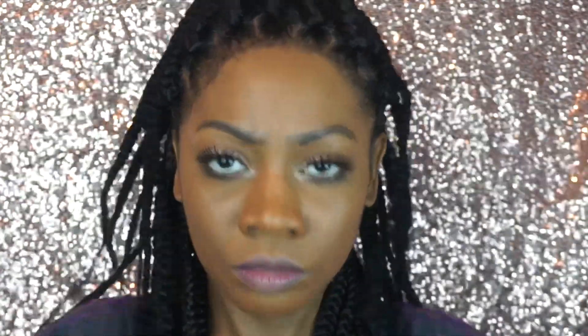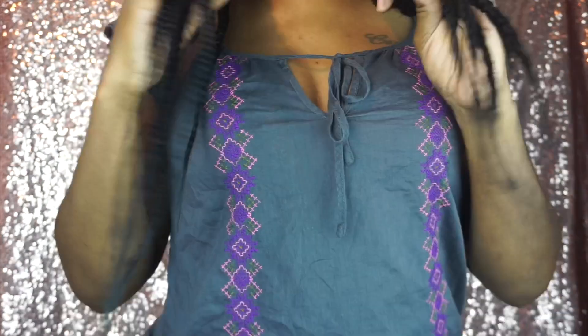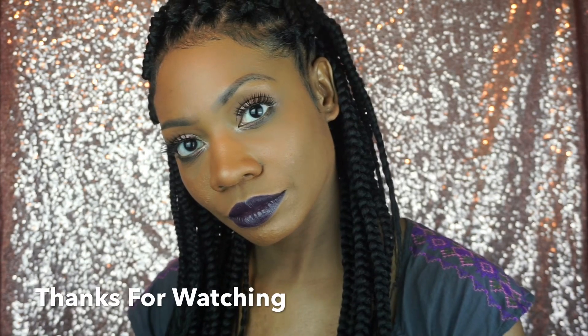Next I'm getting ready to style my hair — I'm putting the front part up into a ponytail. I'm also adding a little Murray's edge wax to my edges. For reference, I am five feet three and a half inches and this is 54 inches of hair. Thanks for watching!